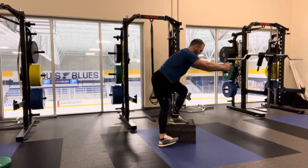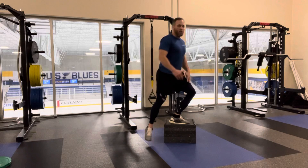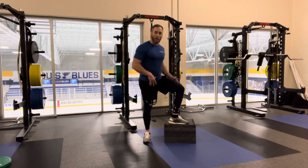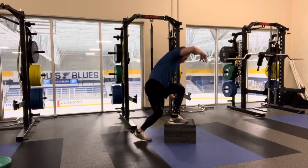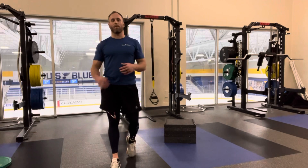Hips going back, tap, back up. The reason we're tapping the heel and not the toe is because I don't want you pushing off with that bottom foot. I want all that force coming from the top leg.